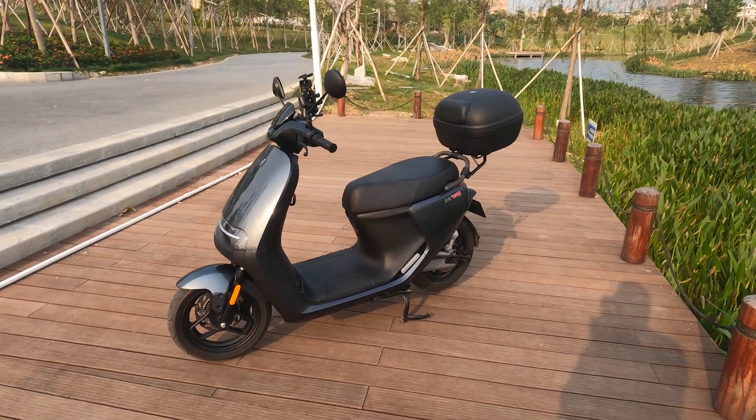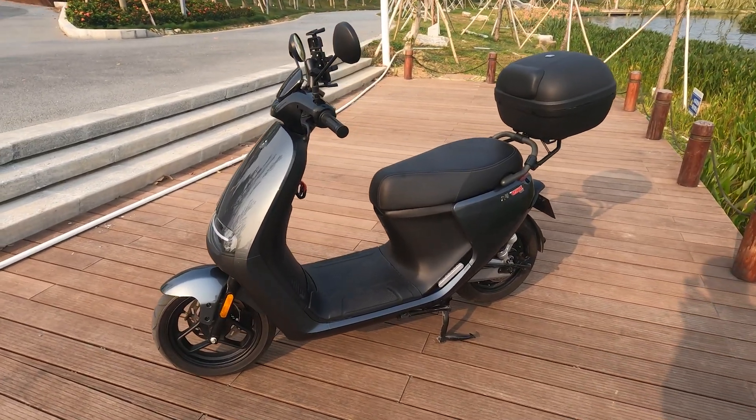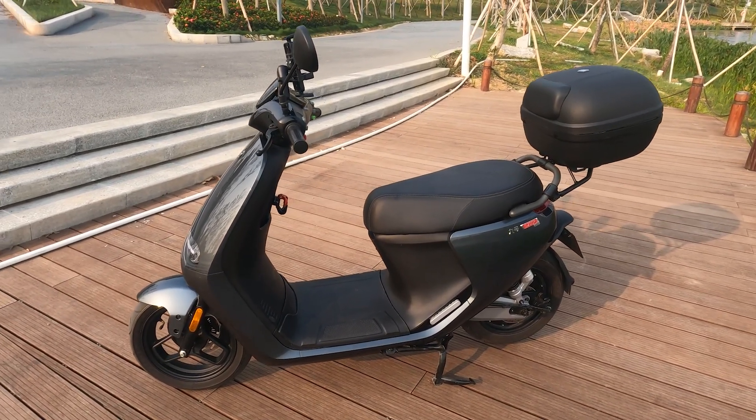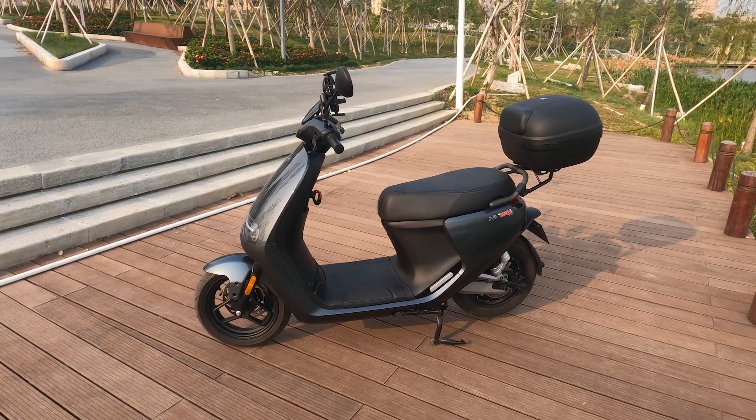Ninebot is on its fifth iteration of their BMS, so it's really safe — I believe their current one just released is BMS 6.0. The scooter also comes with three years of battery warranty, something you don't usually see with something like this.